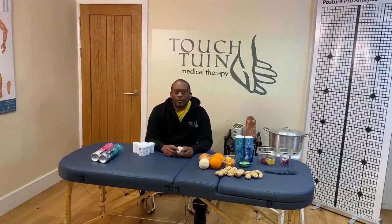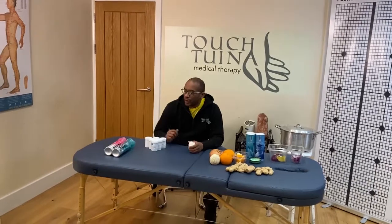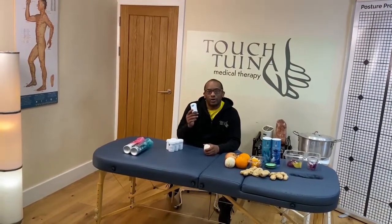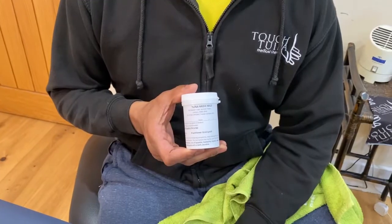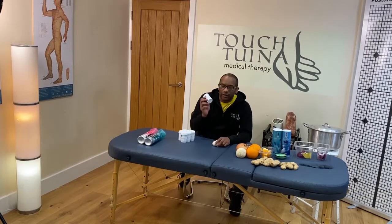Hi, I'm Errol Lynch from Touchscreener. We've been making up herbal formulas for many of our patients that live in the UK, which is quite good. The main formula, which I posted before, is Banlangen Chongji or Banlangen Ke Li. So if you do have cold or flu symptoms, then this is recommended.